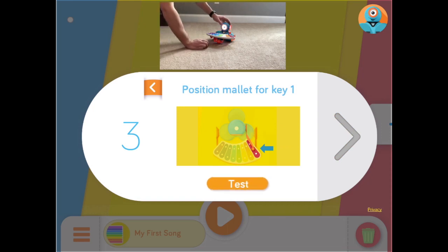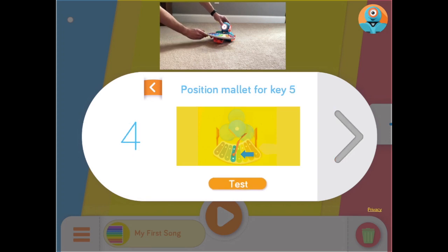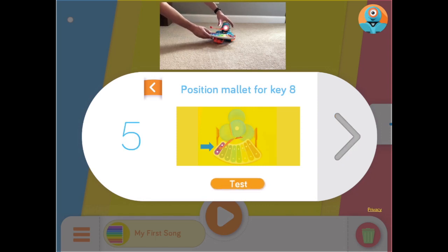Tap Test to make sure that the mallet hits the red key clearly. Once it's lined up perfectly, the second step will have you move Dash's head and mallet to key 5, the light blue key. Hit Test again to make sure he is aligned correctly. Then move the mallet to the 8th and final purple key. Hit Test one more time and you will be ready to start making your song.